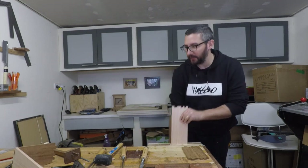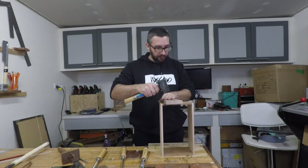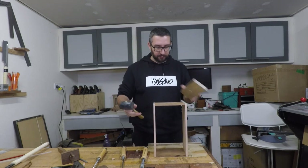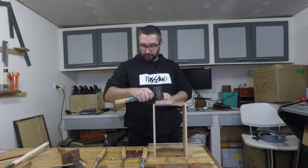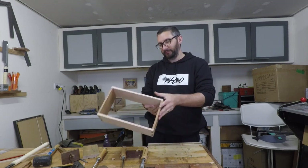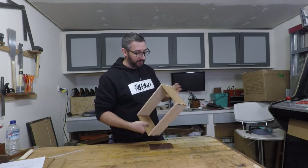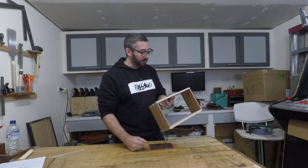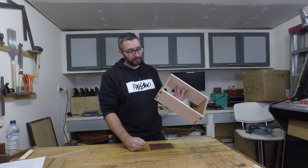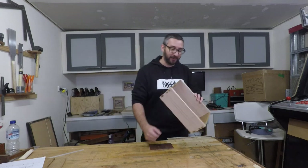That's the last one cut — let's see how it all works. We have a box! I'm really really happy with this. It's not the first time I've cut dovetails, and hopefully you can tell. I know they're not fantastic but they're a lot nicer than I thought I'd be able to do at this point. It's actually the first time I've used contrasting wood for dovetails, and it looks so much better. I quite like that.